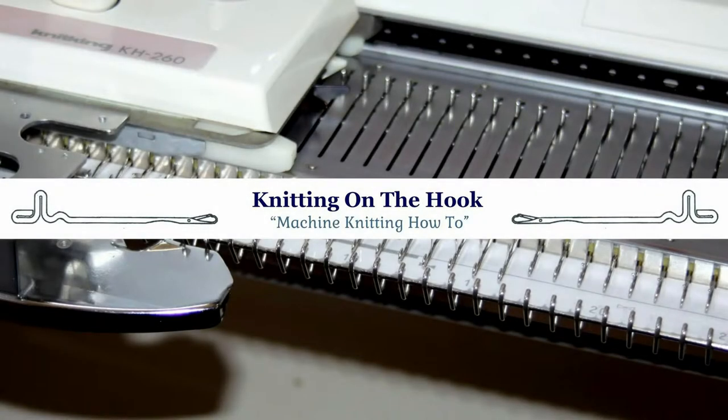Hello everyone, my name is Carol and welcome aboard to Knitting on the Hook. In this tutorial we're going to have a closer look at the sinker plate as well as the carriage, so let's get to it.